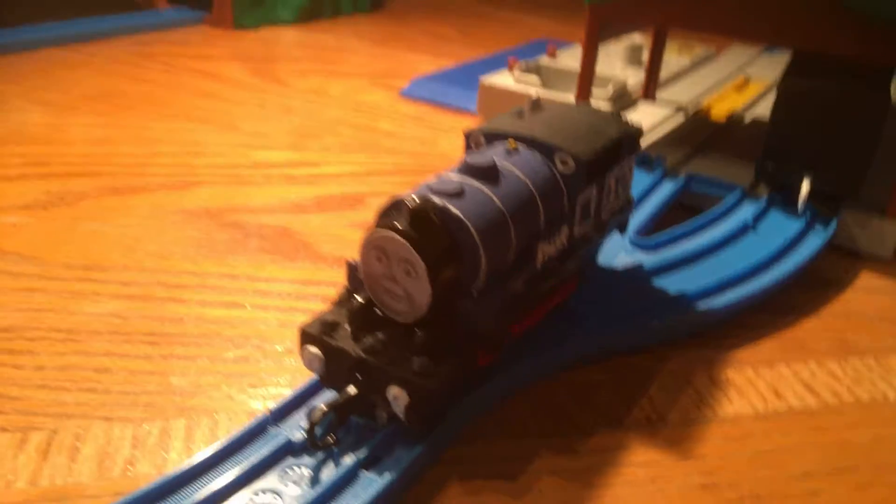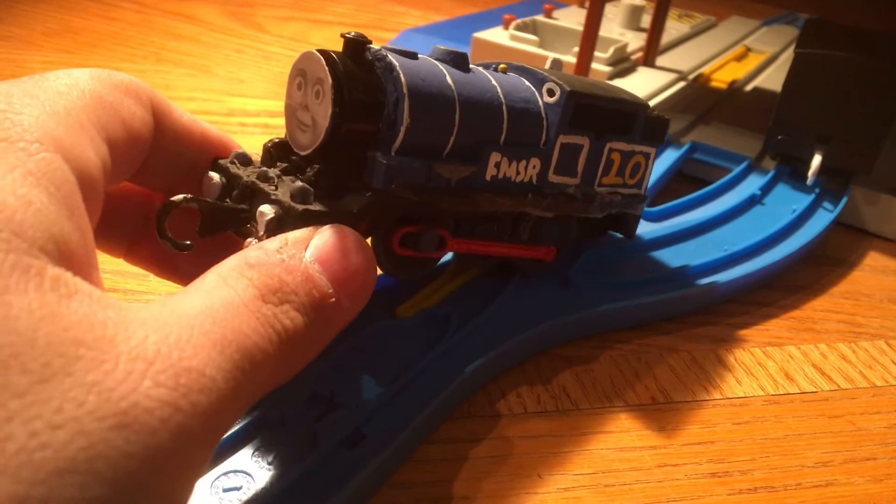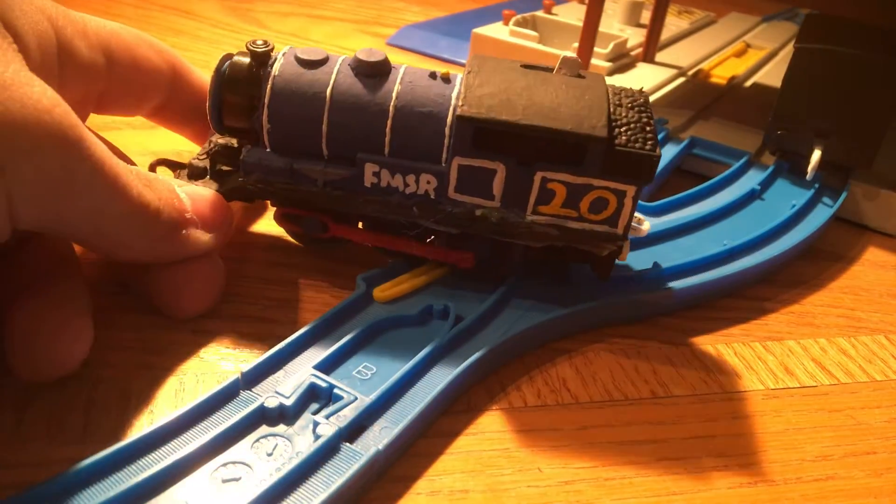Here it is. I made it completely custom. I made it for my old talking Percy.